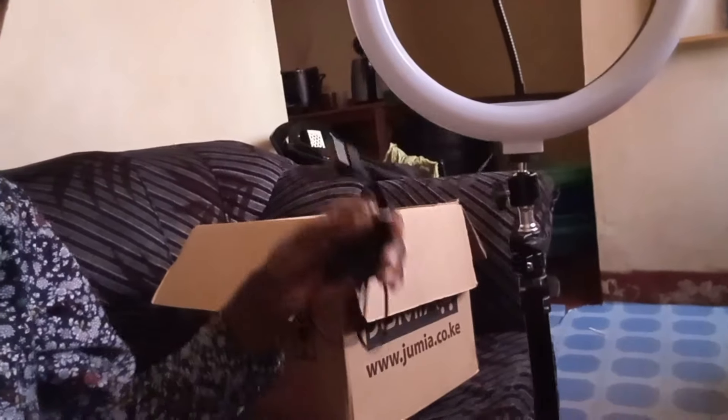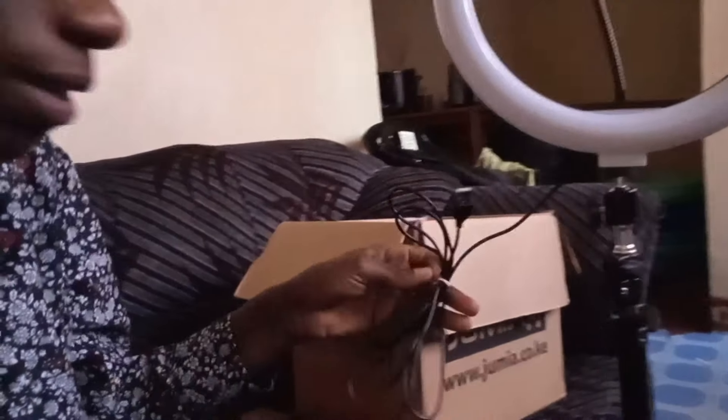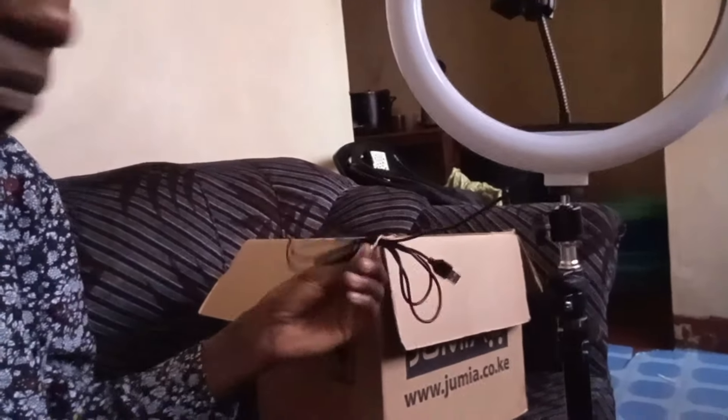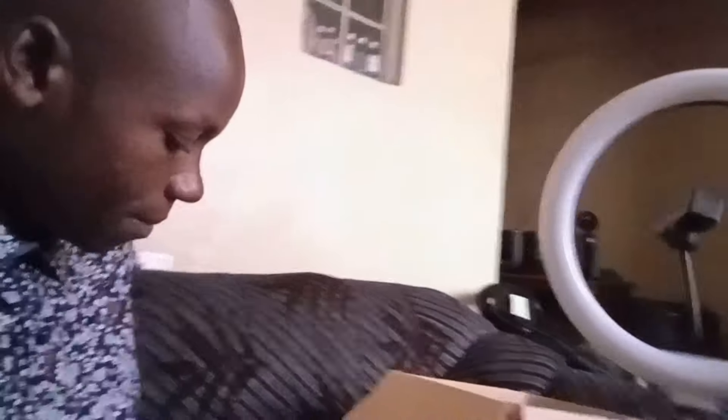This ring light is very handy and connecting it is very easy. Apart from that one challenge with the mount, you just fix the stand on its own and connect it to the power source. Thank you so much for this gift from my friend — some people insist they remain anonymous, and we respect that.